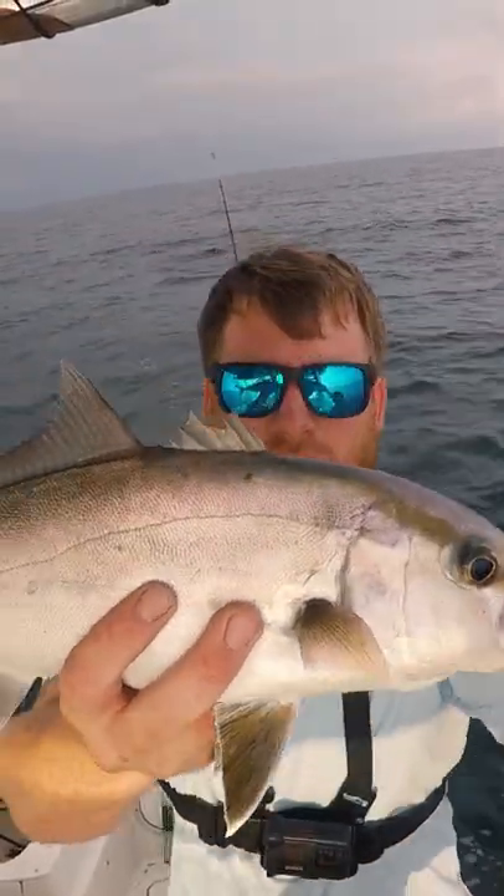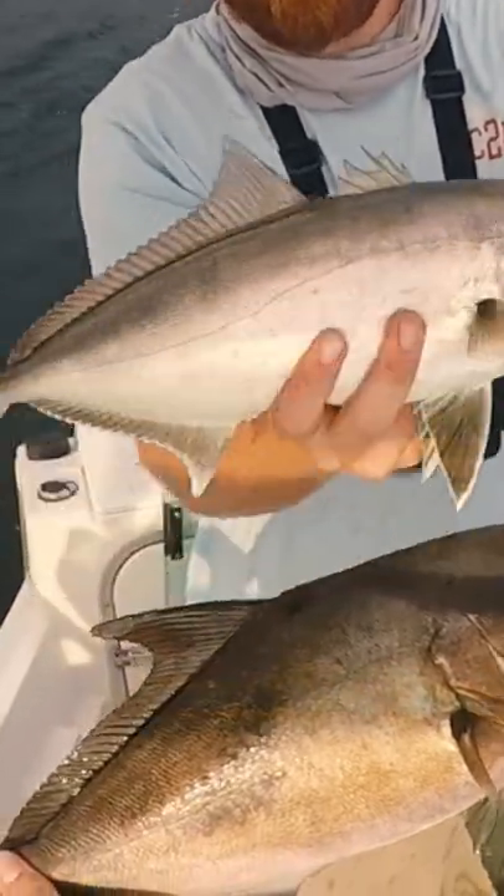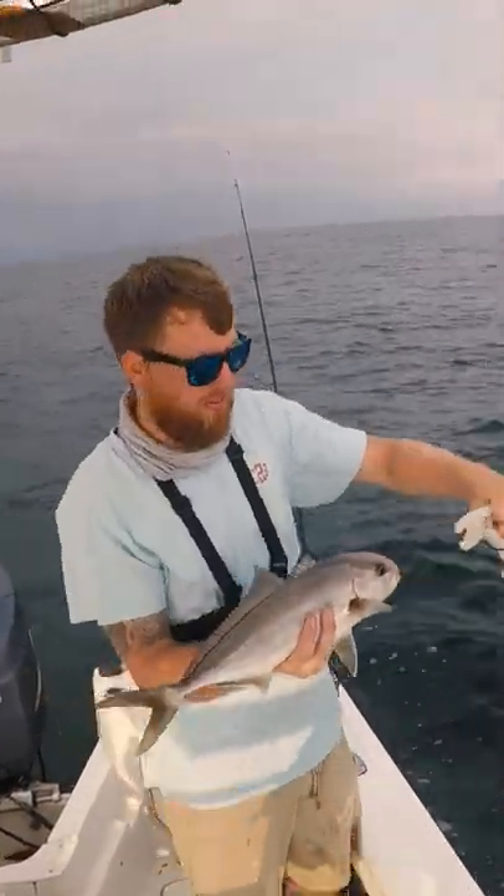This is a baby amberjack. You can see that back dorsal fin — this one doesn't have that, but they're about the same size. This one has got to go back. That's a maco jack; it's going in the cooler.